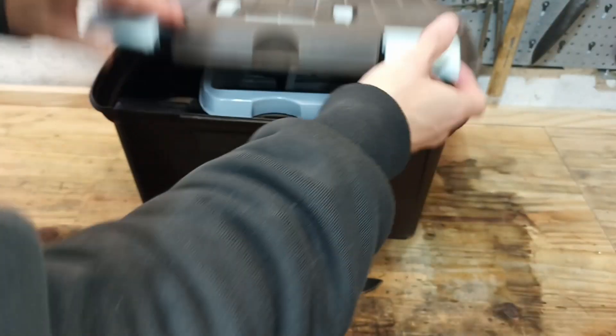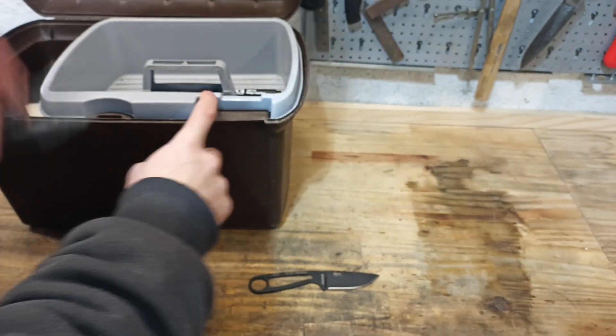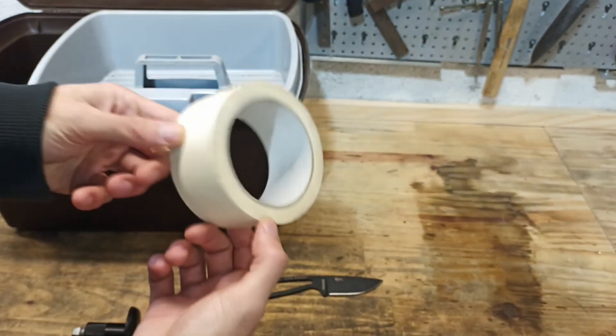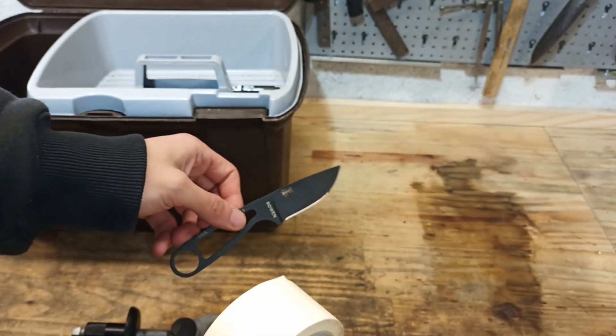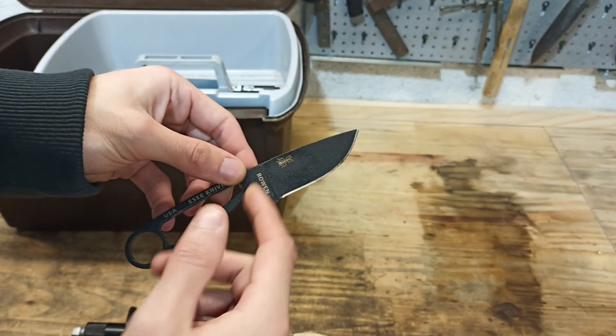Okay, so we are going to prep our blade. We are going to need the knife jig for the Tormek, and we are going to need some masking tape to protect the blade — especially this blade, given it's coated, so we wouldn't want to scratch the coating too much.